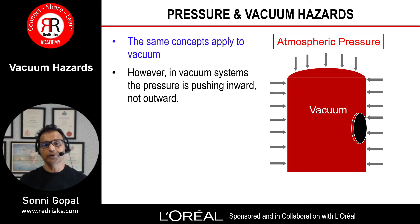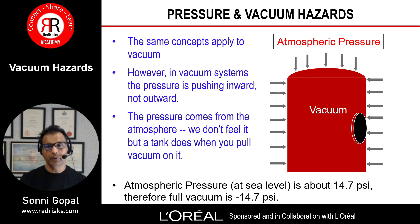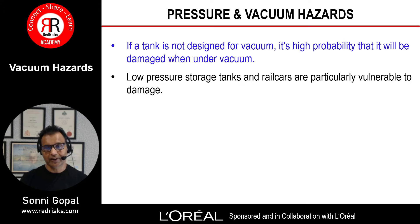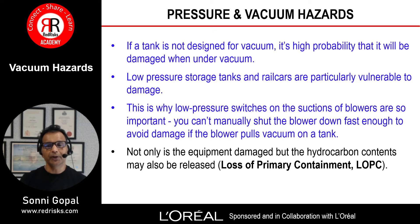This concept also applies to vacuums. In vacuum systems the pressure is pushing inward, not outward — it comes from the atmosphere. We don't feel it, but a tank does when you pull vacuum on it. Atmospheric pressure at sea level is about 14.7 psi, therefore full vacuum is minus 14.7 psi. If a tank is not designed for vacuum, it's highly probable it will be damaged. Low pressure storage tanks and rail cars are particularly vulnerable, which is why low pressure switches on the suctions of blowers are so important — you can't manually shut the blower down fast enough to avoid damage. Not only is the equipment damaged but hydrocarbon contents may be released, known as loss of primary containment, causing significant widespread catastrophic events.